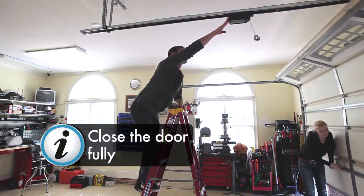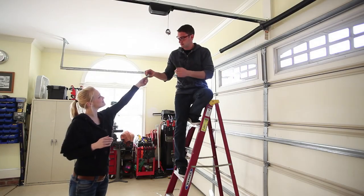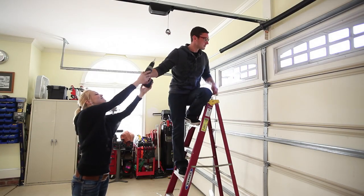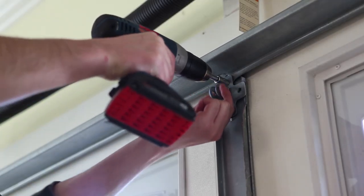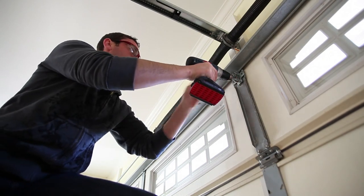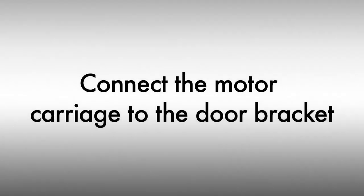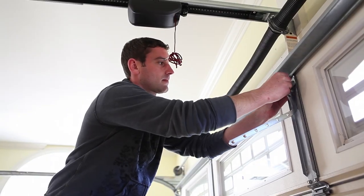Close the door fully. Install the door bracket. Connect the motor carriage to the door bracket.